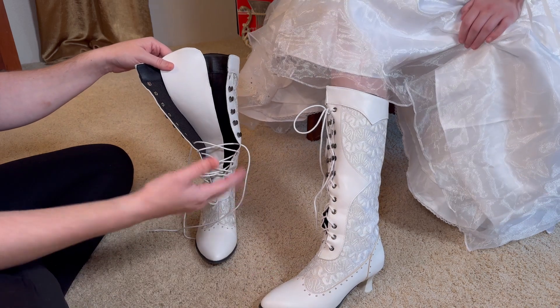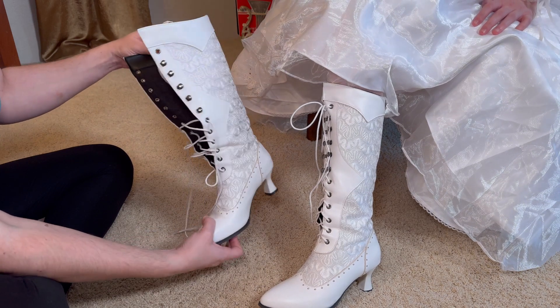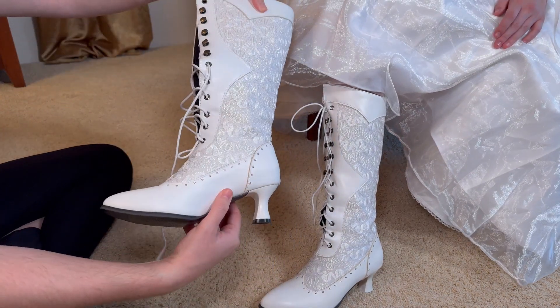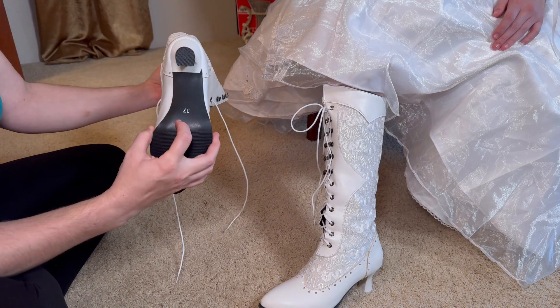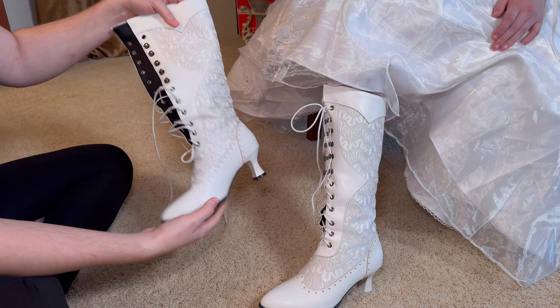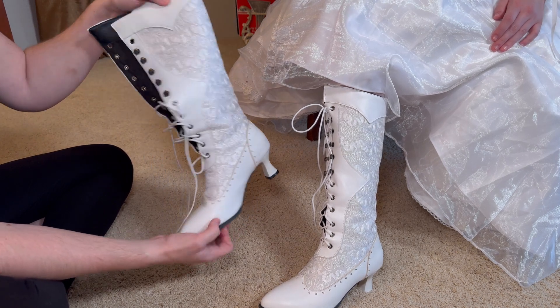This is a set of white Victorian lace-up vintage boots that we got. They are very, very beautiful, very well made. This is a size 37, which corresponds to 6½ for my daughter, and they fit really pretty true to size on that.